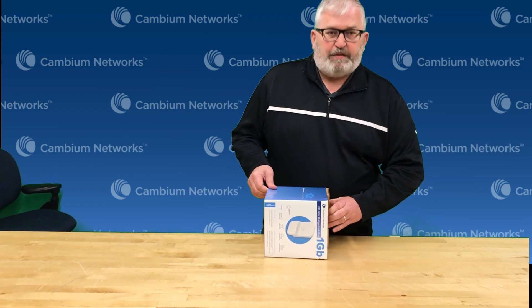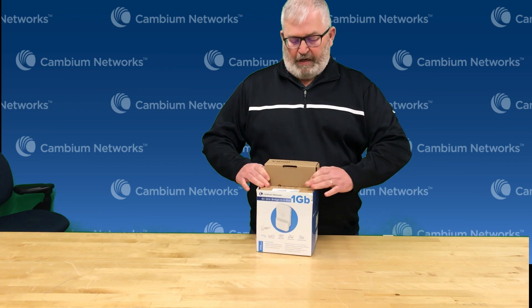What we do with these is we create two radios at the factory and we pre-pair them so that they are very easy to just power up, point them at each other, and you have a one gigabit per second layer 2 bridge.